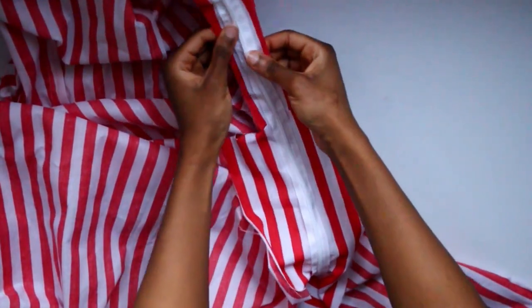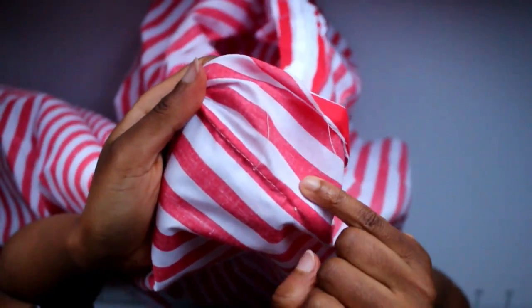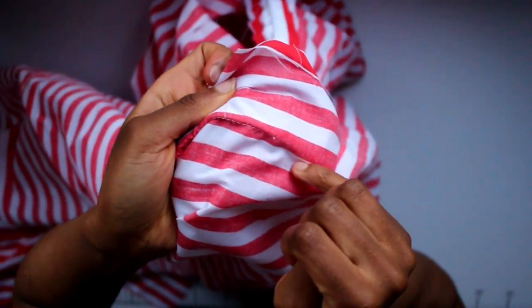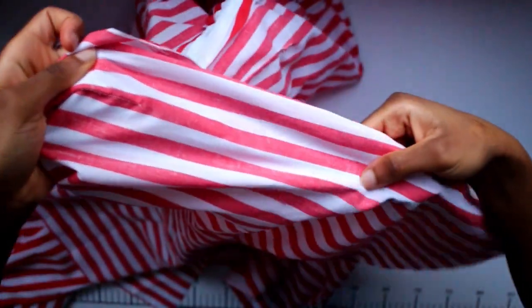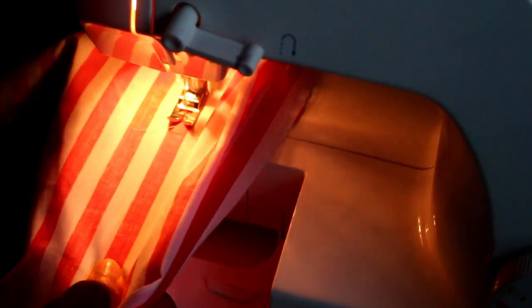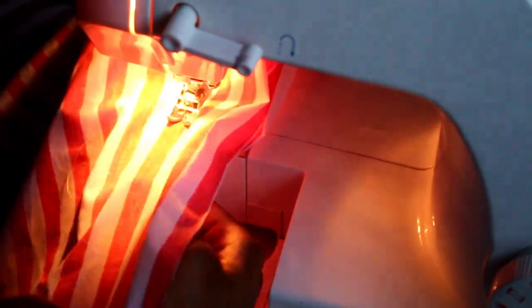Now we just need to finish off the bottom where there's no zip. Find the seam where you're attaching the zip and sew just before it ends, as close to it as possible but not on it, then sew all the way down. Make sure you can see the wrong side, line up your excess material properly so the lines are matching, then start just on the left of where the seam ends. Backstitch and sew all the way down to the bottom of the skirt — backstitch again — and that will close the bottom.